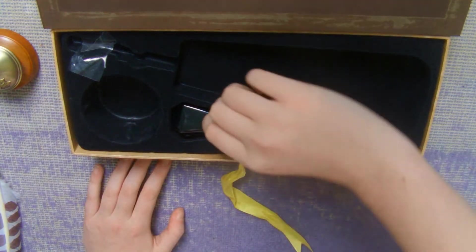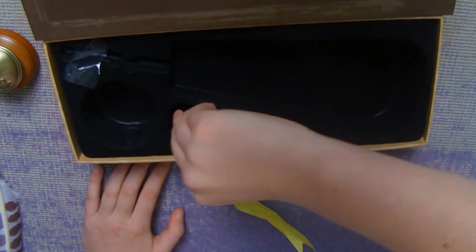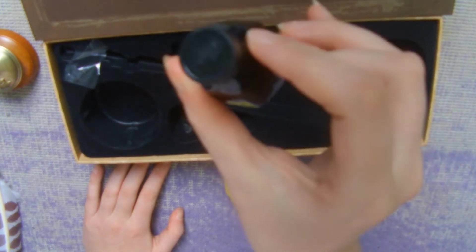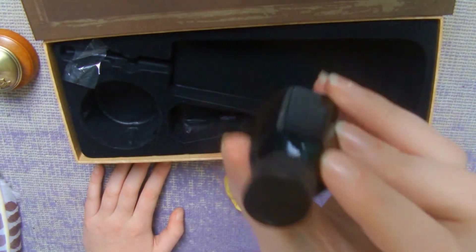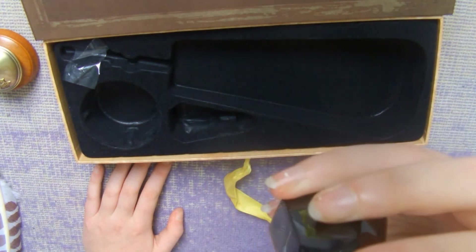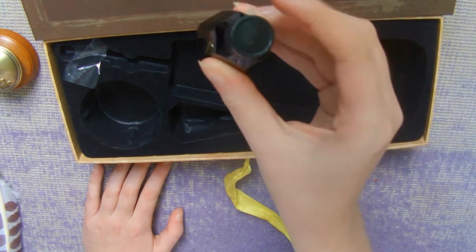It also comes with a bottle of ink in here as well. I think it's just plain black ink. I haven't opened this yet — it has something on the lid, I can't quite see it. I think it's just the ink.